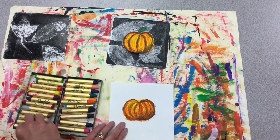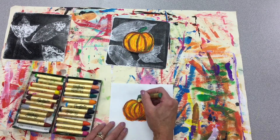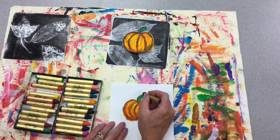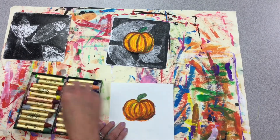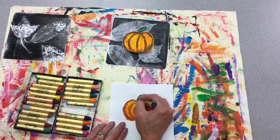Now I can go ahead and add my stem. Let's start with the lighter green, a curved line, make it look three-dimensional. That looks flat so we can go ahead and add some shading in there — maybe get another green, brown, a little bit of gray — get some texture in that.